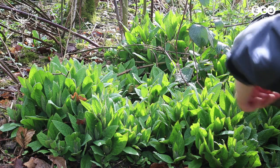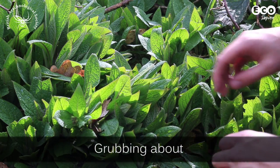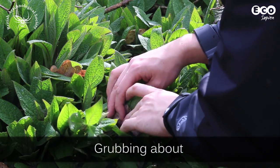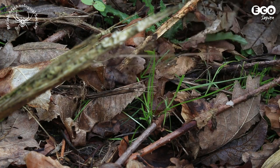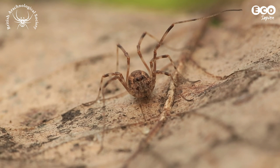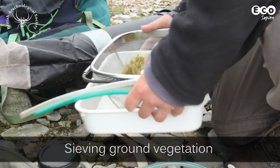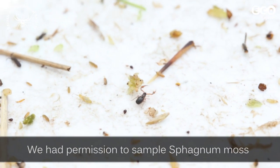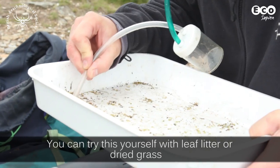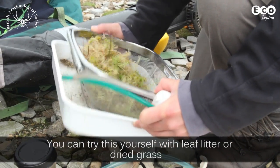There are lots of different ways of sampling arachnids that live on the ground. The first and the simplest is known as grubbing about. This involves searching ground vegetation and leaf litter for invertebrates. You'll be surprised what you can spot when you get up close. Dry vegetation, leaves, moss and grass can all be shaken in a sieve. Invertebrates fall through the mesh into a white tray placed underneath. Remember to return the vegetation to where you found it.